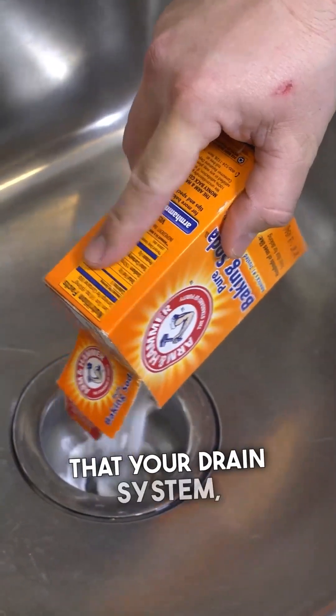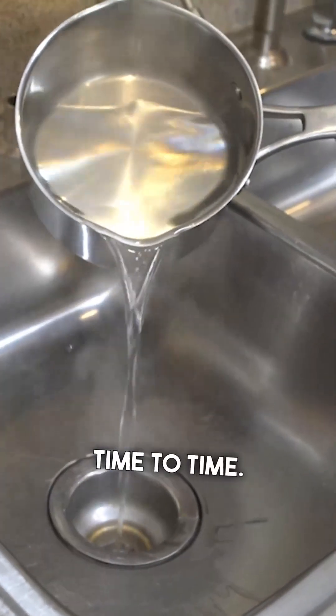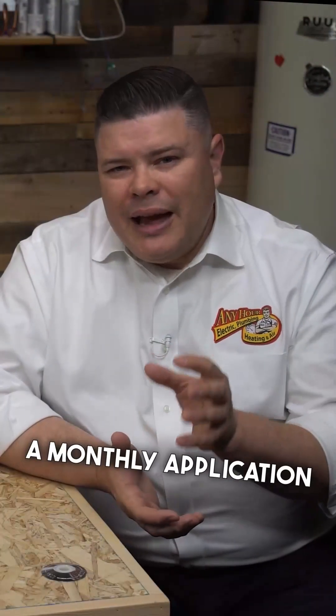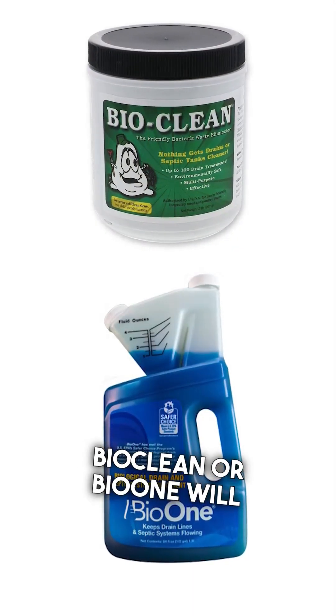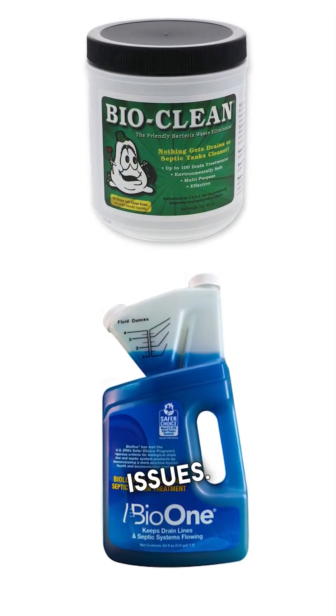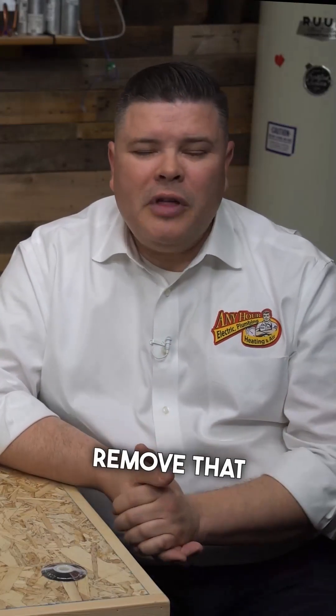The thing is, your drain system, like other systems in your home, needs a little bit of TLC from time to time. Once you've cleaned your drain, a monthly application of a natural drain cleaning product like BioClean or Bio1 will help you prevent future drainage issues. But these won't solve your problem of hair collecting in the drain — you'll need to periodically remove that, or put something in the drain to catch the hair to make it easier to remove.